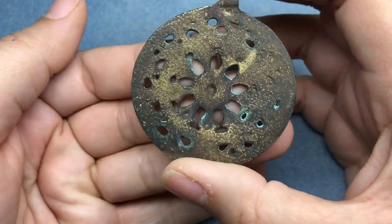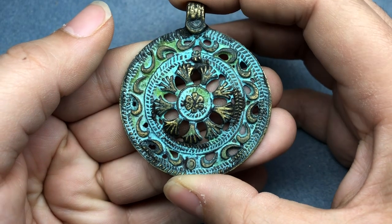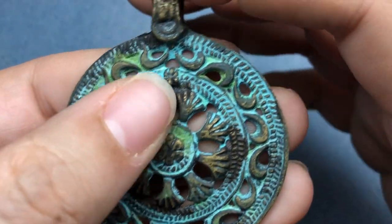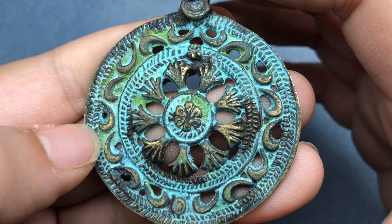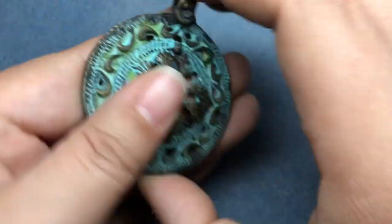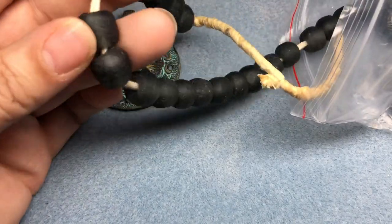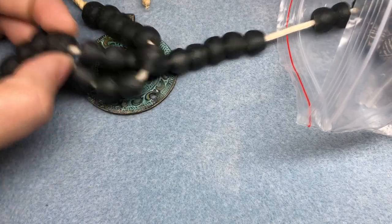So I did a video where I patinated this pendant — this African brass pendant. Check that out; I'll try and remember to leave a link in the description. But this is all patina — I did not paint this. That is patina from chemicals instead of paint. I was really excited that we got that beautiful blue and green to bloom on that pendant. And then I have some African glass; this is like a smoky gray-black — it's kind of showing up black on the screen but it is gray-black.